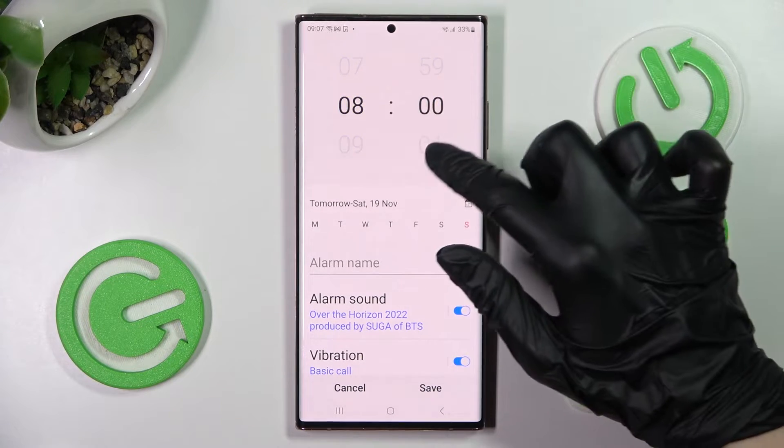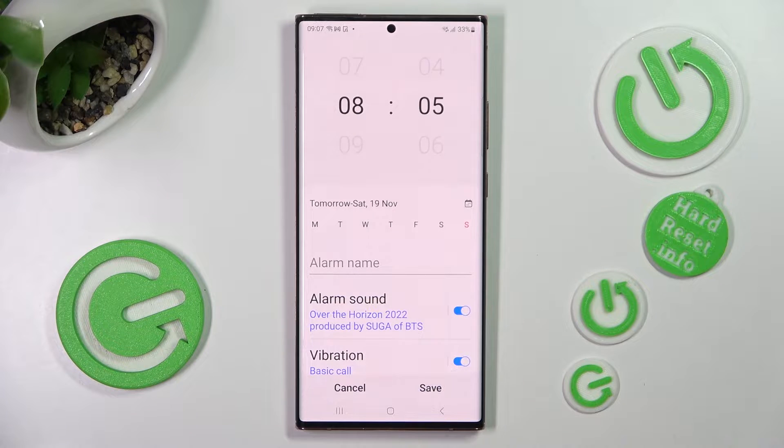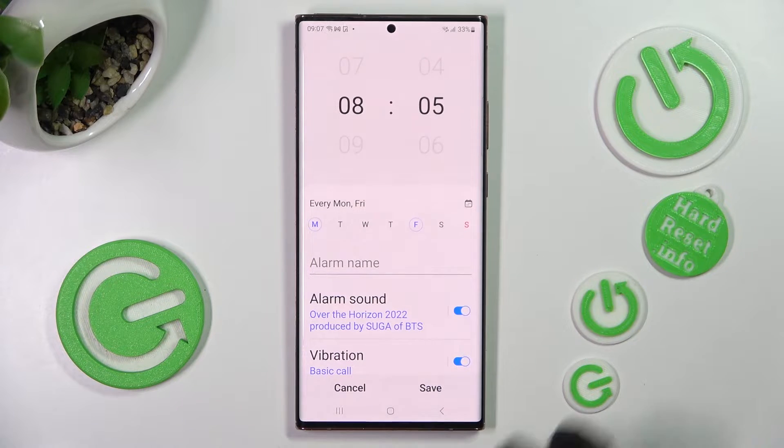Now set up an hour. Over here you need to click on the days of the week that you wish to set up — in my case Mondays and Fridays — and then choose an alarm name.